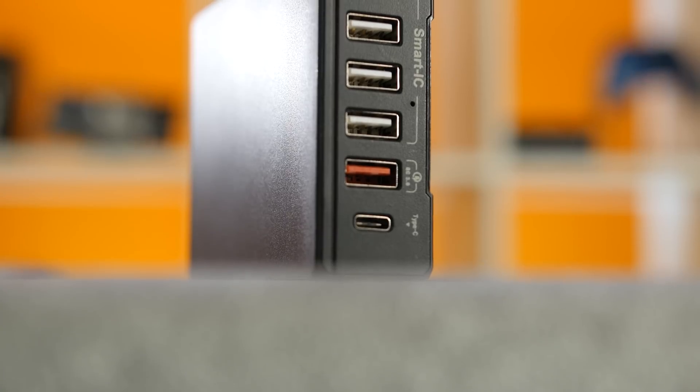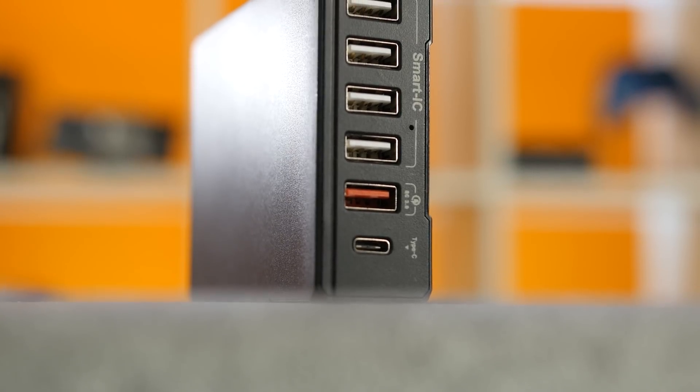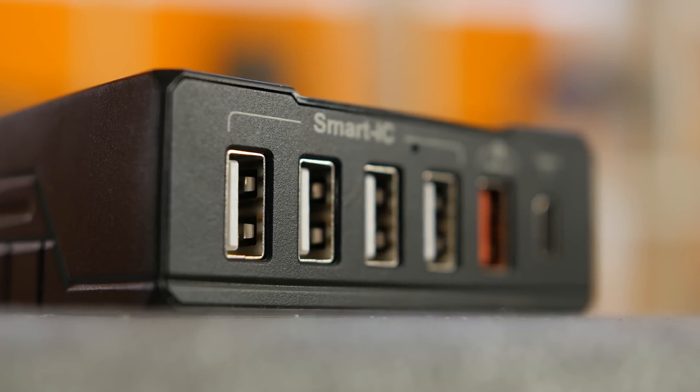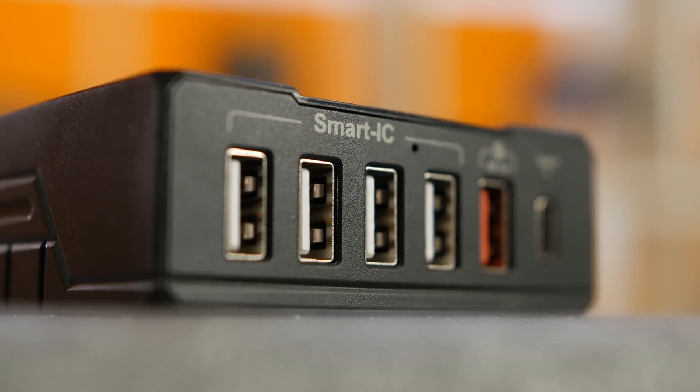The Quick Charge 3 port should offer the fastest speeds with a Quick Charge certified device, while the four Smart IC ports are supposed to identify the device being charged and deliver an optimal amount of charge up to 2.4 amps. Smart IC chargers work by reading the resistance of the battery as it charges and offer a simplified version of Quick Charging. When a battery is near empty, it can offer more current to charge faster than normal. The current gradually slows down, and as it nears the 90% full mark, it will slow down to just a trickle.